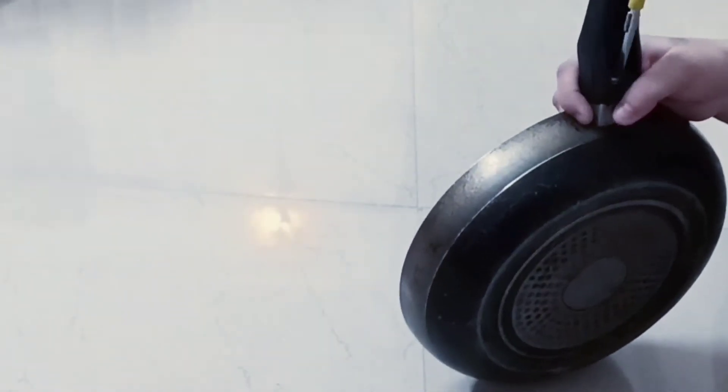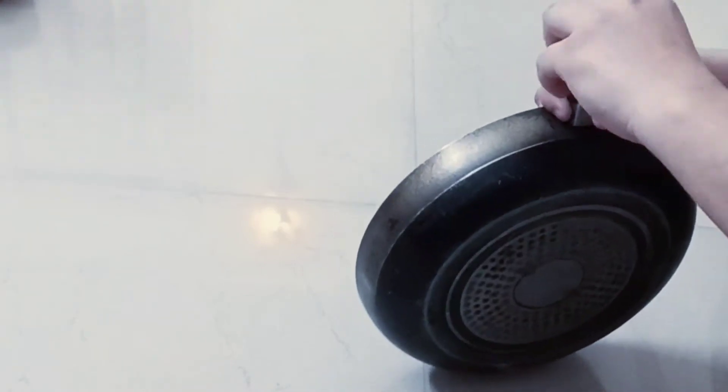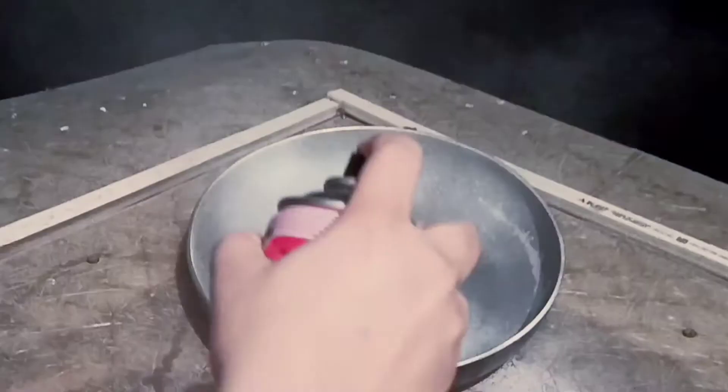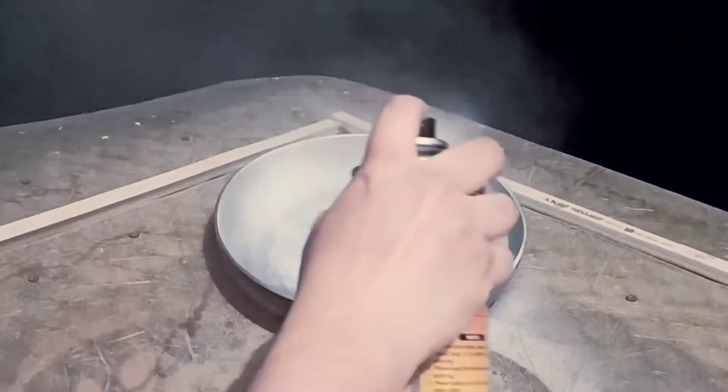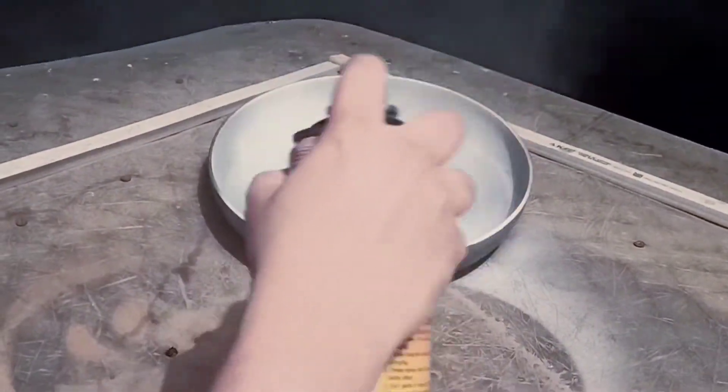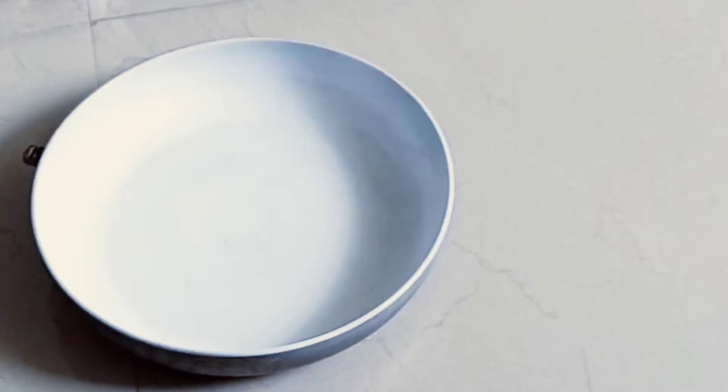For this DIY I have used this old non-stick pan which I have kept. I have used this white paint. If you don't have white paint, you can use acrylic color. After this, I left it overnight to dry.